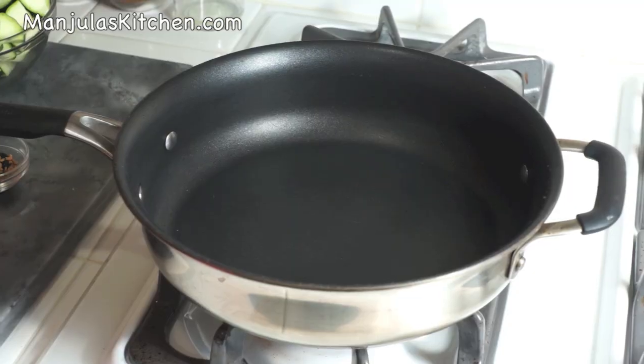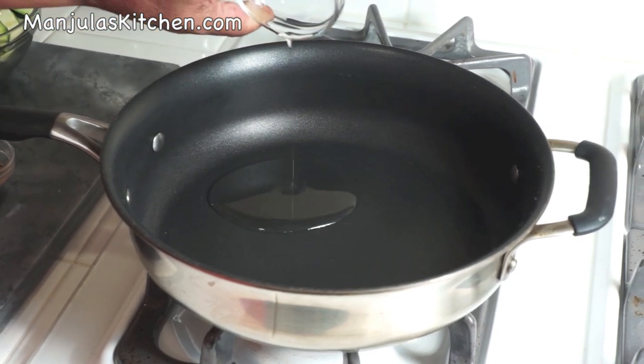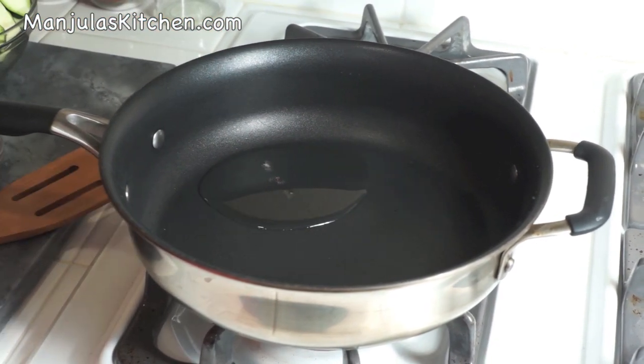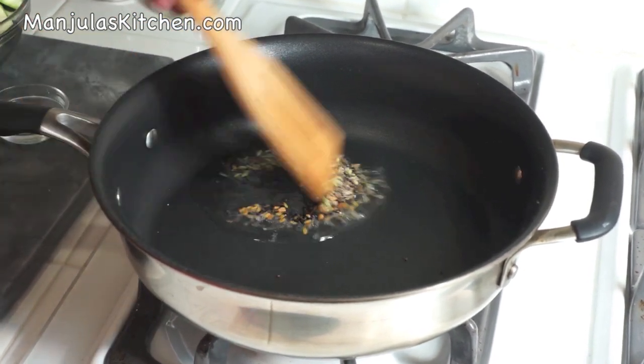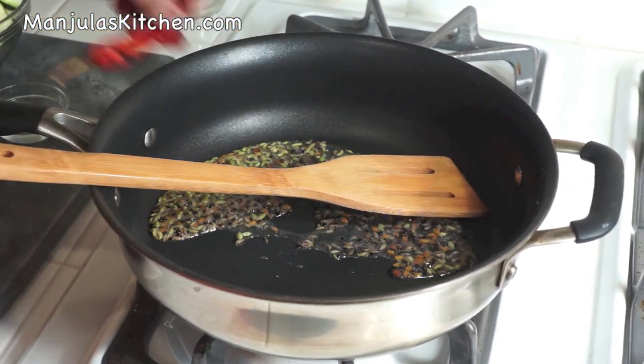Heat is on medium high. For this recipe use a flat frying pan. First I will add the oil and wait till the oil is moderately hot. Oil is ready. Now first I will put the panchporan — the mix of 5 spices. Stir. Add the red chili.